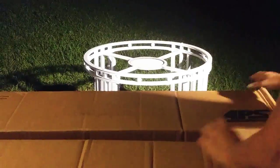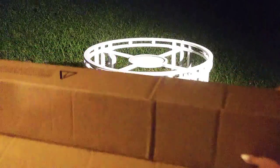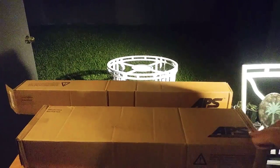That being bent like that concerns me a lot with this box. You can see all the pieces.